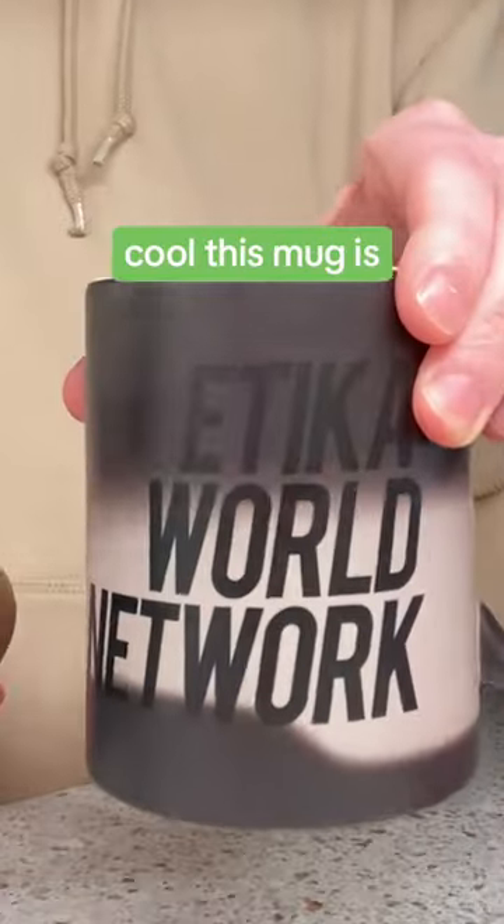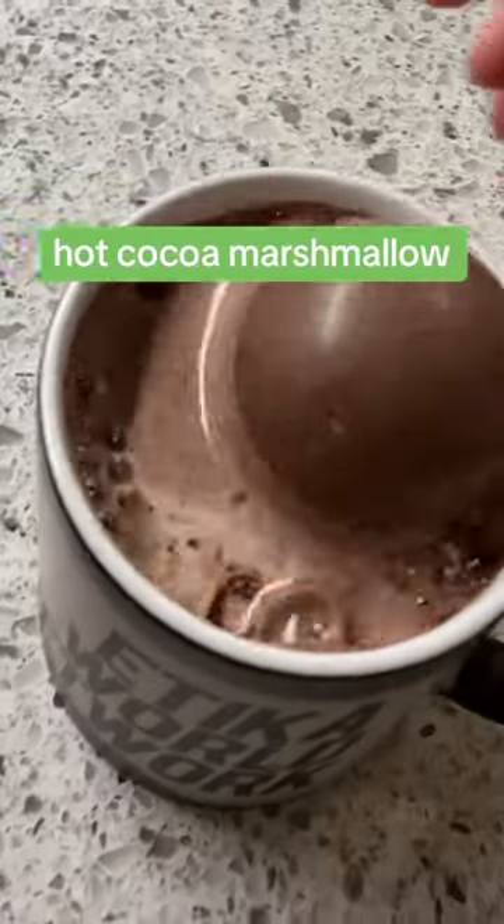I wanted to do it again today to show you how cool this mug is, and even add a hot cocoa marshmallow ball this time.